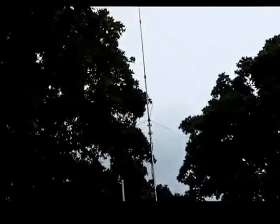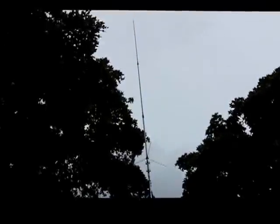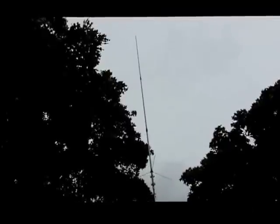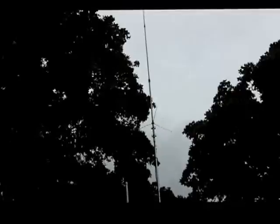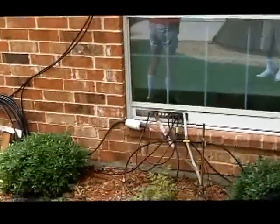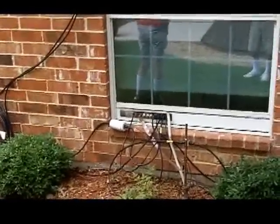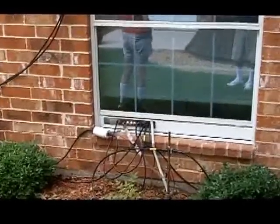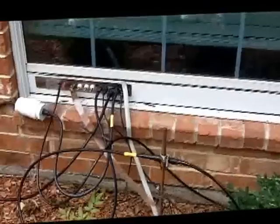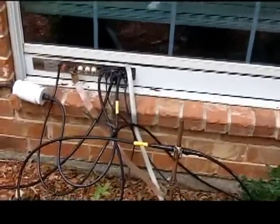I still have my Comet GP9 that I'm using for VHF/UHF. I get good signal reports off of it — I'm about 45 miles outside of Dallas but I can hit the repeaters in Dallas using this antenna. Everybody suggested I move it to the top of the tower, but I said it works just fine, I can hit everything I want, and I don't want to complicate things more than necessary. The cable has a messenger line on it and drops down into the house into the shack through the pass-through panel, as do all the antennas.